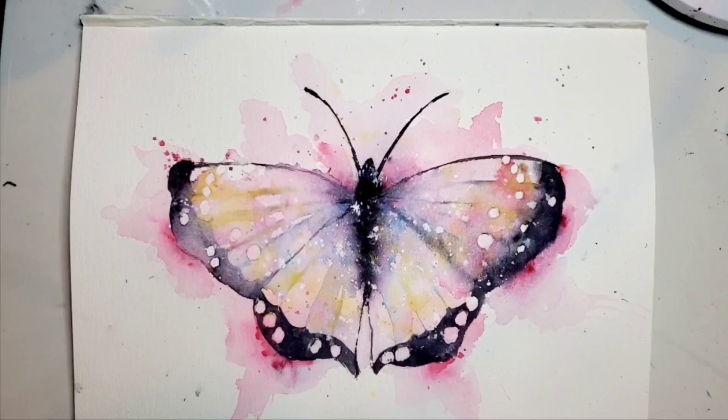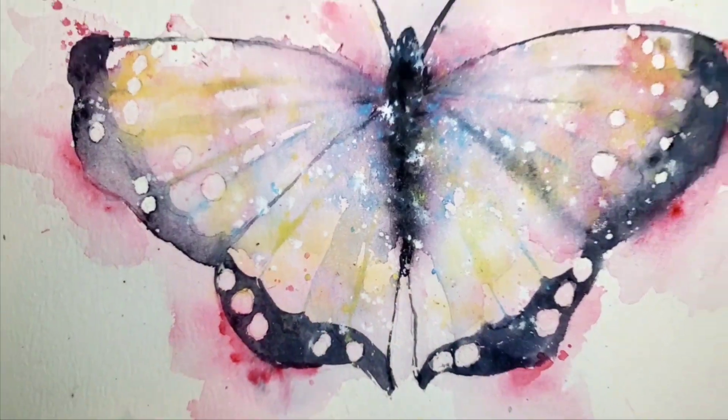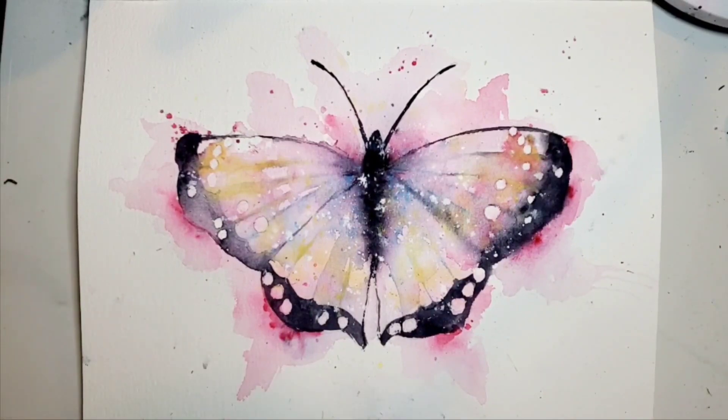Now that it is completely dry — and I did end up adding some water here and there and a little more paint to make the butterfly jump out — I'm going to rub off these circles that I made out of masking fluid, just rub all the masking fluid out. Here it is, all finished. The final result looks like this — it's really beautiful. You can use it for a print, a card, or frame it and hang it on your wall. Thanks so much for watching! Let me know how you do if you try this — you can tag me on Instagram at Bloomfeather Studio. I would love to see what you come up with. Have a great day, bye!